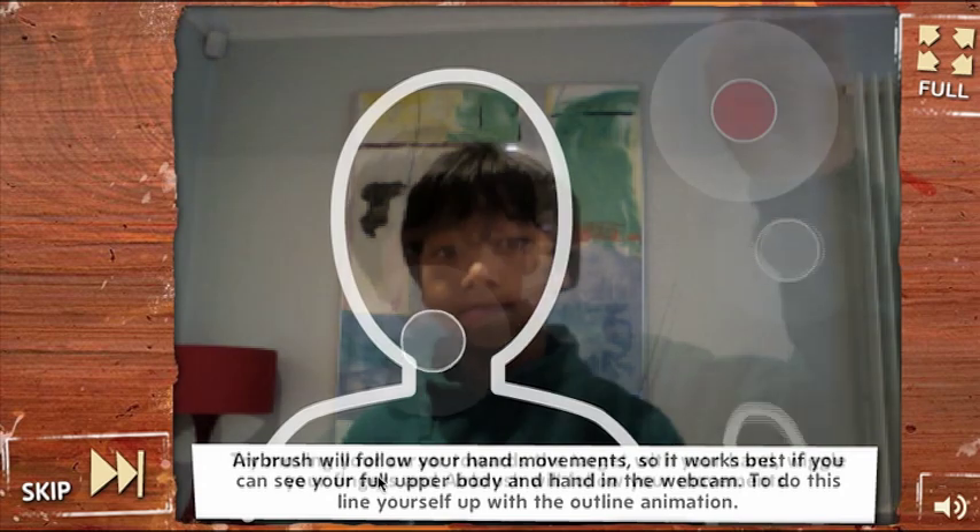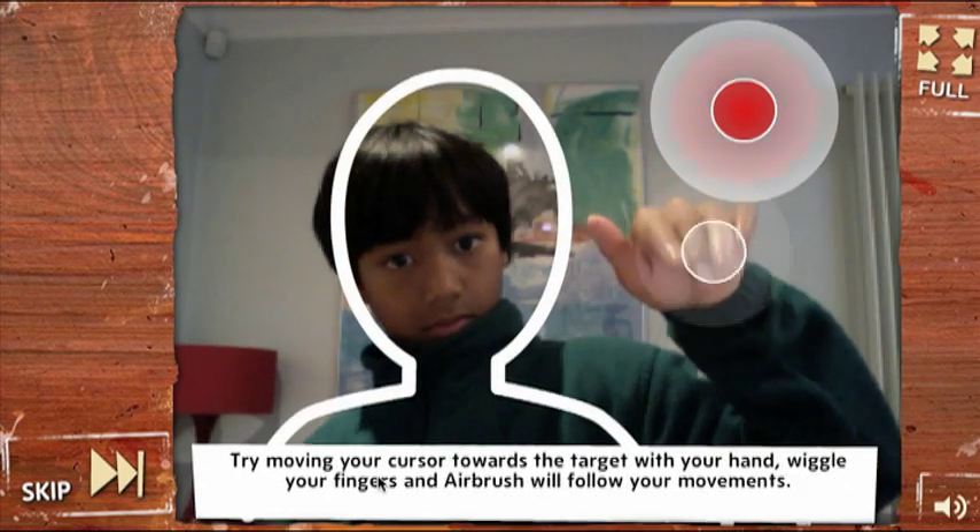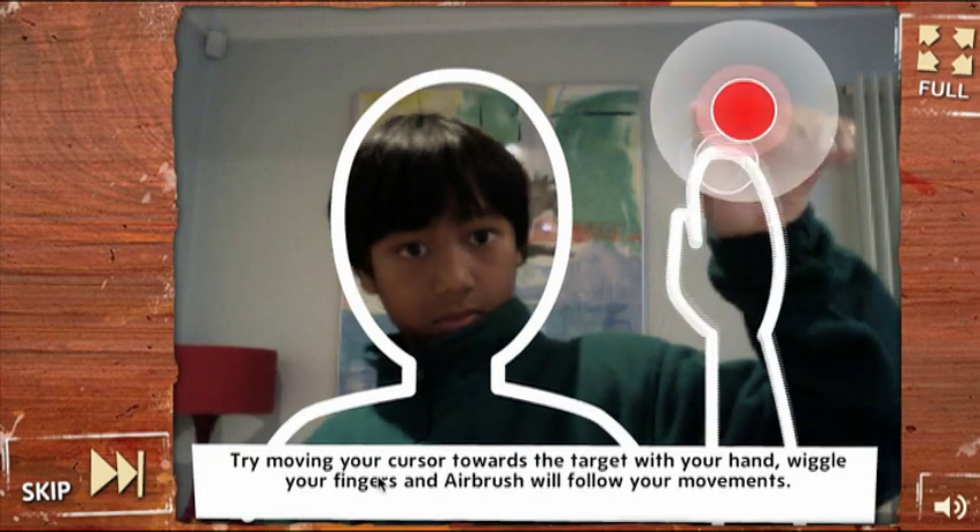By standing inside the outline, you are at the perfect distance to use the application. You will hear a bell sound once you've reached your target.